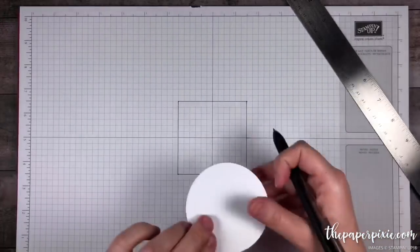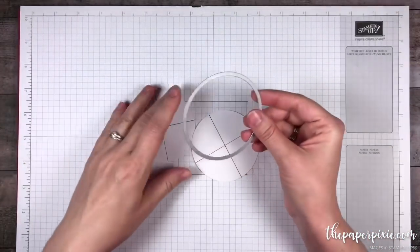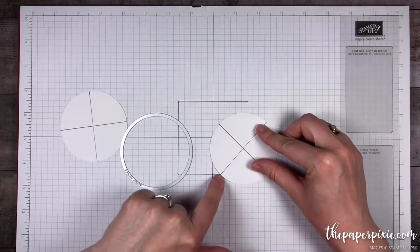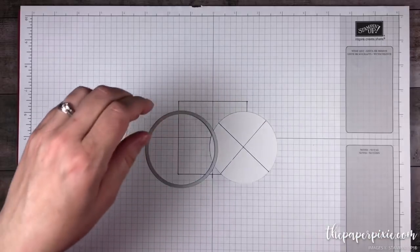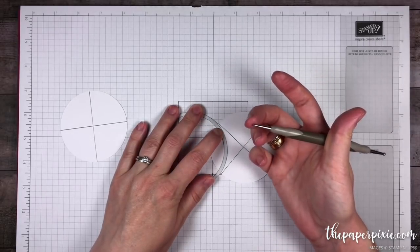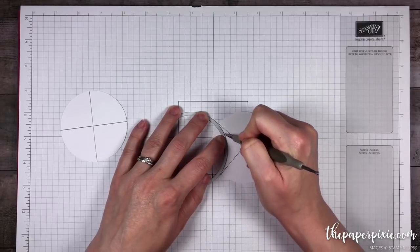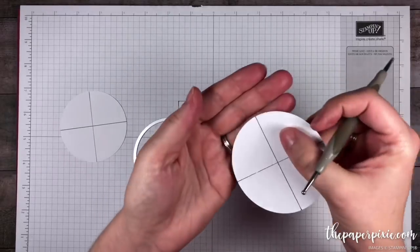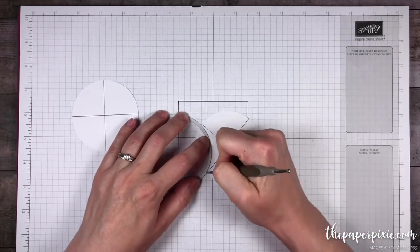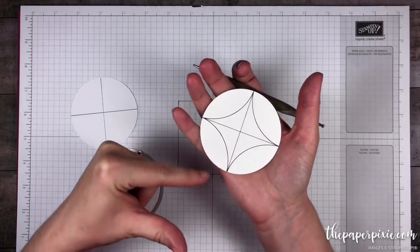I'm going to repeat the same thing with the other piece. Now what we're going to do is bring back that largest circle framelit and make score lines. I'm going to line up this curve to meet from this line to this line — where that line meets the edge of the circle. I'm going to grab my stylus from my Simply Scored, leaving a little bit of a gap to take into account the ball tip on this stylus. I'll hold that framelit in place and score right along the edge of it, going over it two or three times to get a little curved score line. These curved lines are where our score lines are and they'll kind of form these points.